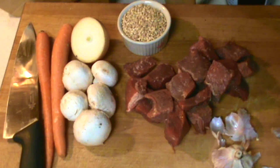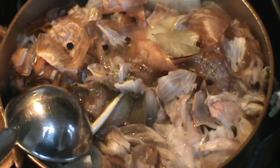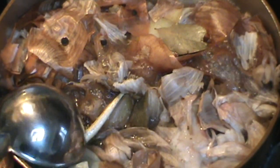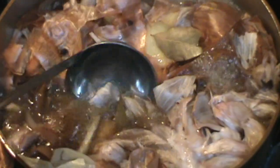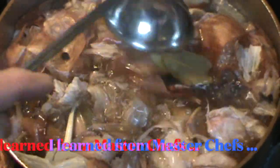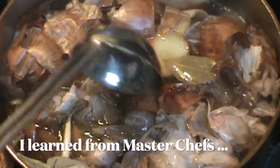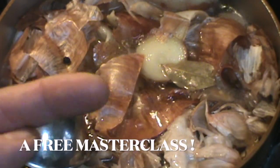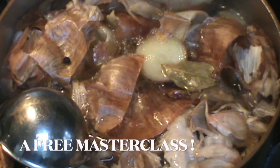I could teach you for years all the stocks and soups and sauces. Maybe you'll become a saucier. Anyway, this is a simple video so here we go. I'm going to be prepping all this stuff and I'll show you my stock.